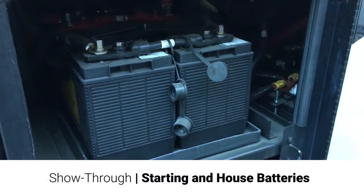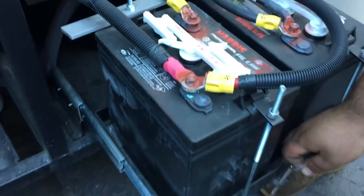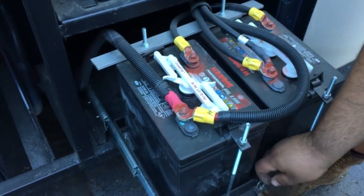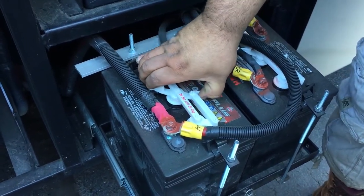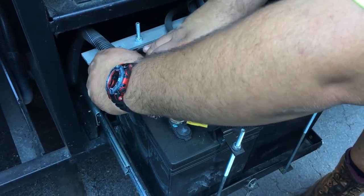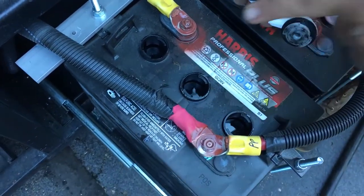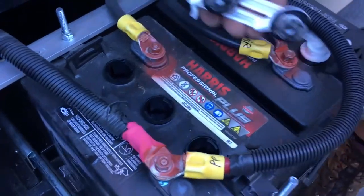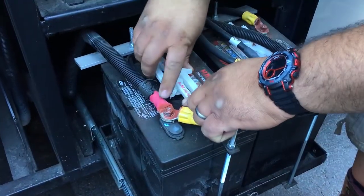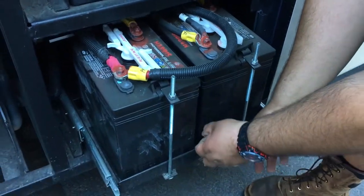Next to it here, we've got your starting batteries and then your house batteries. For the house batteries, you just pull this pin up and pull them right out. These are water-filled batteries. What you want to do is always check and open these — it's just a matter of pulling them out and checking the water. The water level should be just below the plastic cap underneath there — that's as high as you want it. Make sure every one of them are full. The more water you keep in there and the more often you check, the better off these batteries are going to be and the longer they're going to last.